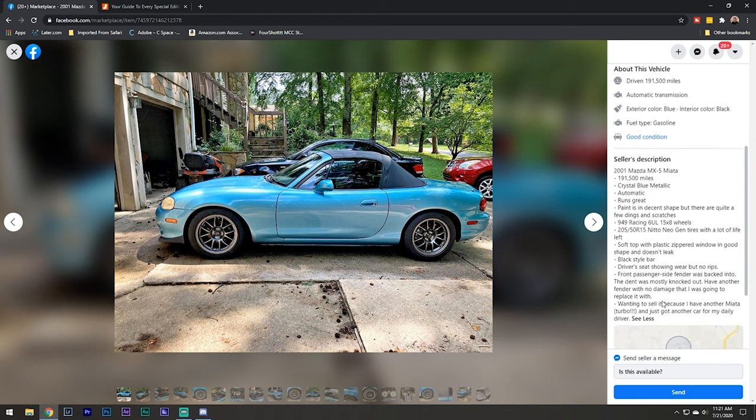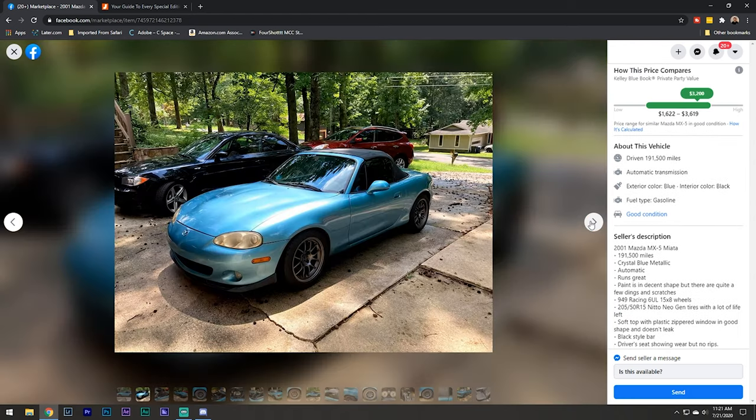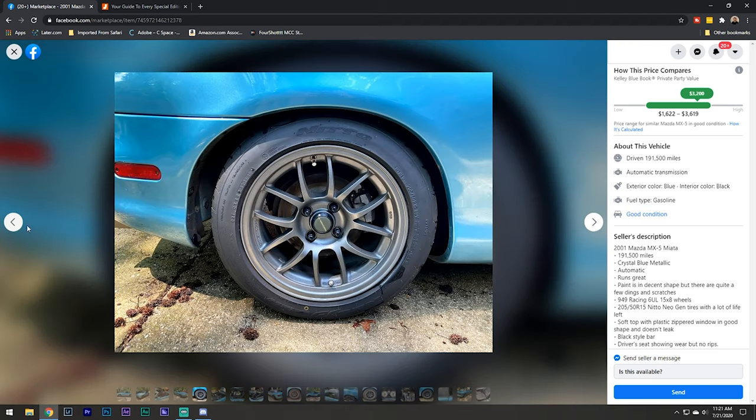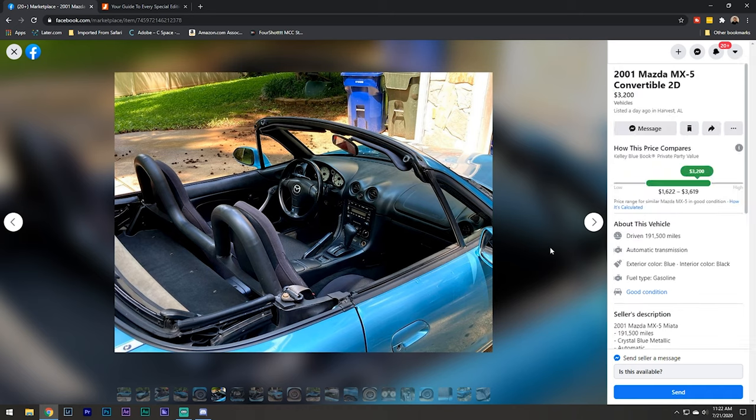This thing would be really sweet if it wasn't an automatic. It's a 2001 NB, really cool color. It already has 949 racing wheels and looks like it has some good tires - 205/50/15, which is the go-to Miata size. Not too many miles for a Miata. But yeah, that automatic is a dealbreaker.